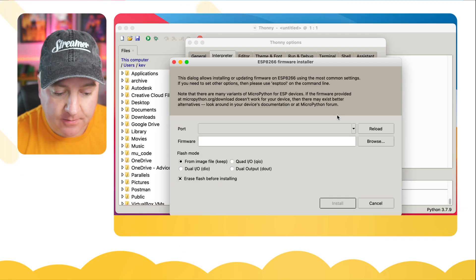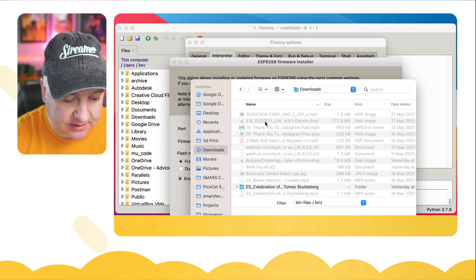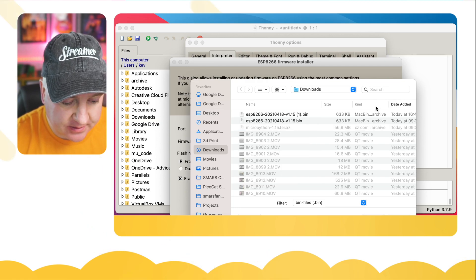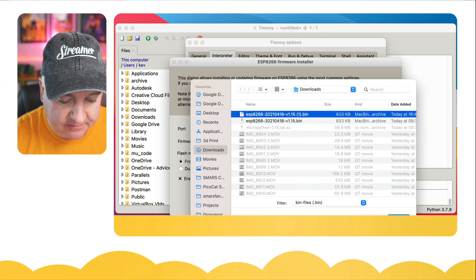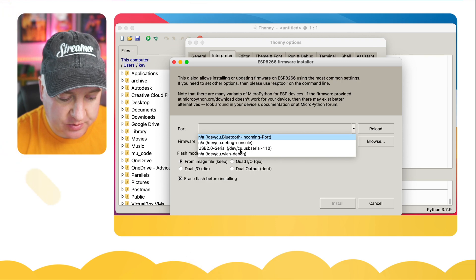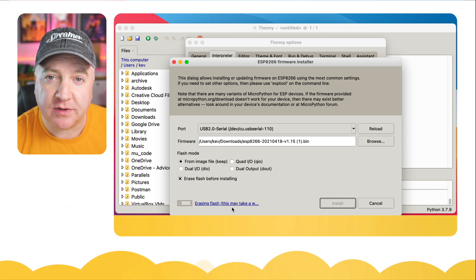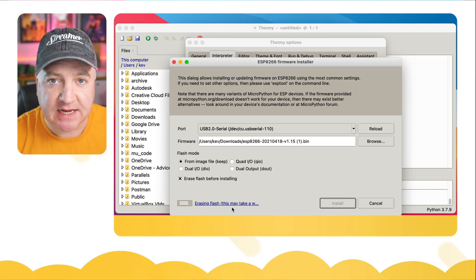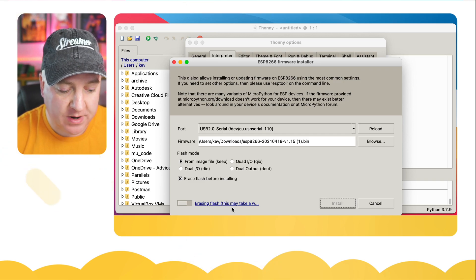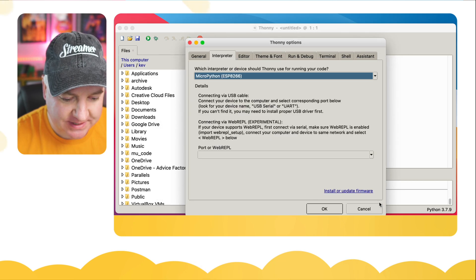Now that the file is downloaded to my downloads folder, we head back to Thonny and click the firmware browse button, click on the downloads folder, and right at the top is the file I just downloaded. I'll leave the settings as-is, check 'Erase flash before installing', and let it pick the serial port. Let's click Install — it says it's erasing the flash, and within a minute it will have completed. There we go, 100% done.